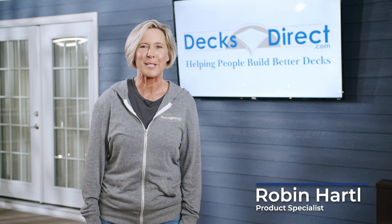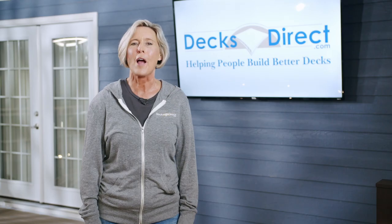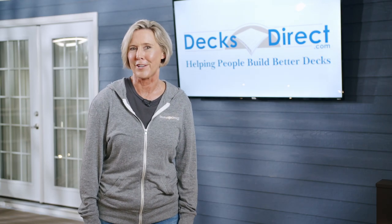Give your deck a timeless appeal with a clean style of TimberTech Classic Composite Series railing. Let's walk through the easy steps of bringing your vision to life.